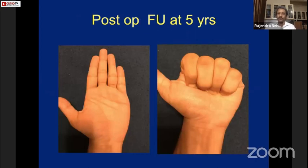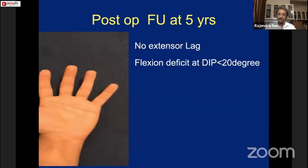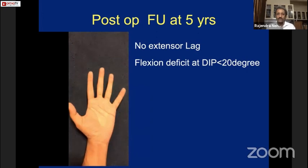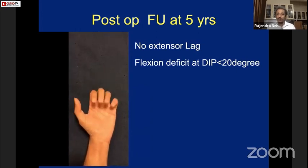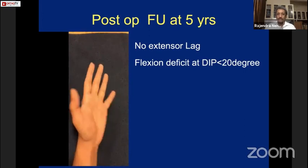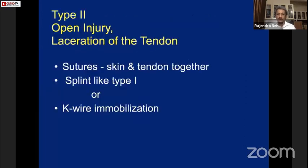At 5-year follow-up, there is a small amount of flexion loss but no extensor lag. The flexion loss is less than 10 degrees, and he achieved an excellent result. If the treatment is followed meticulously and the patient is sincere, they get a good result.